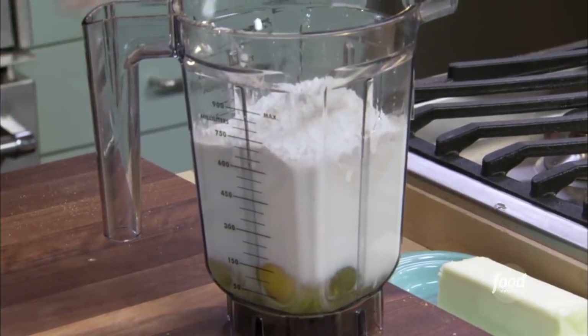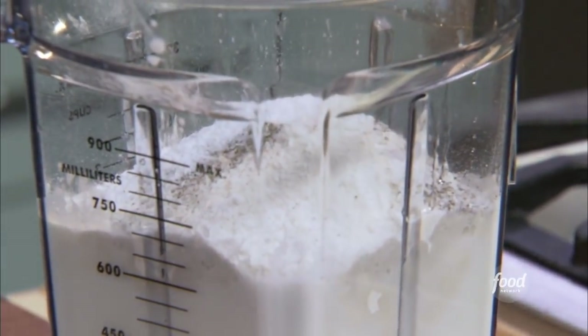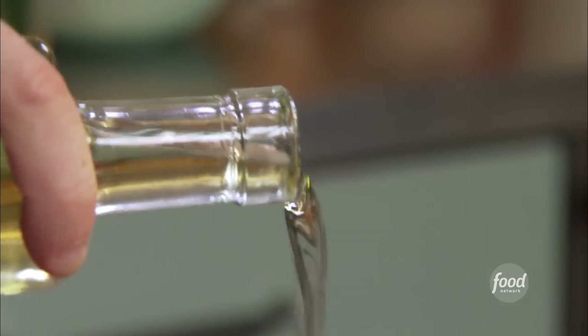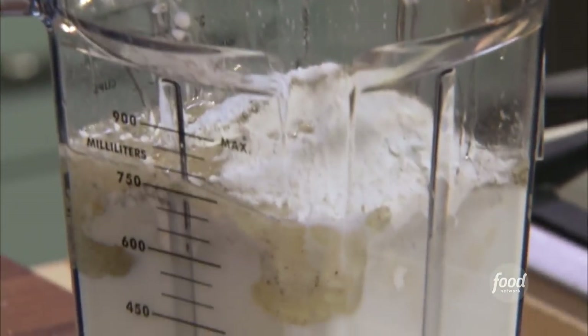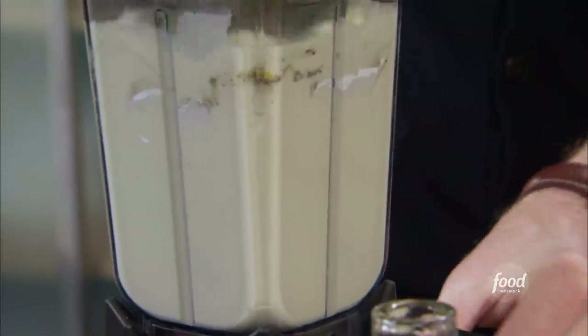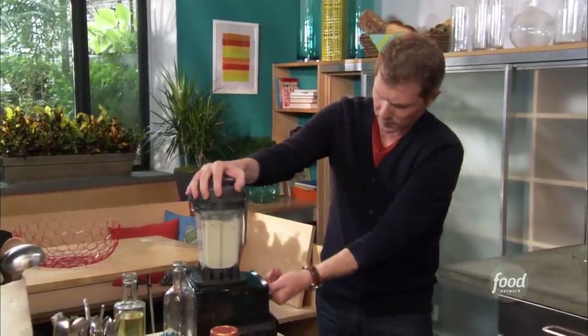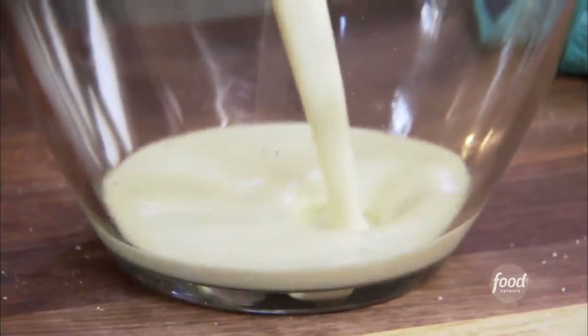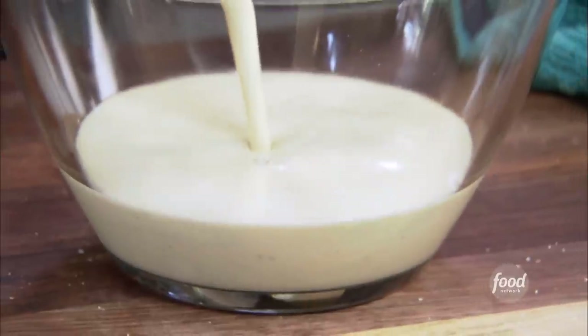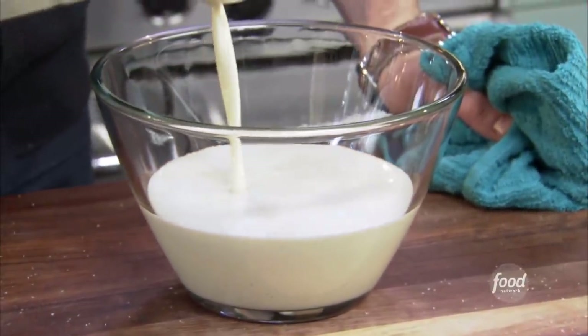It's gonna give it sort of a nice nutty flavor. I love the flavor of buckwheat, actually. And then we need a little salt and pepper and two tablespoons of canola oil, then we just blend. You see, it's like a very thin pancake batter. What I like to do is let this batter rest for at least a half an hour or an hour or so.